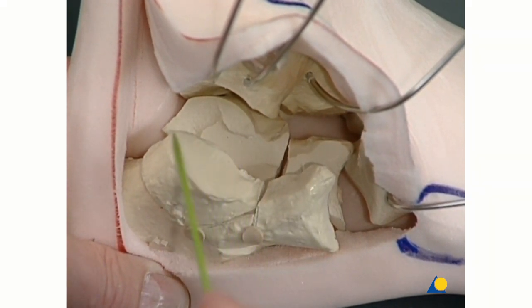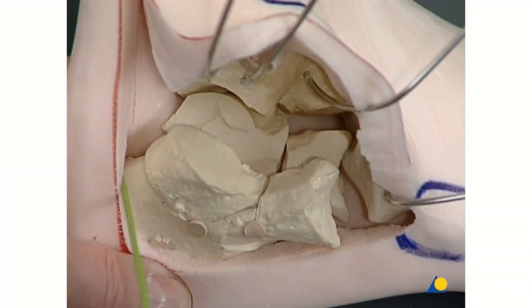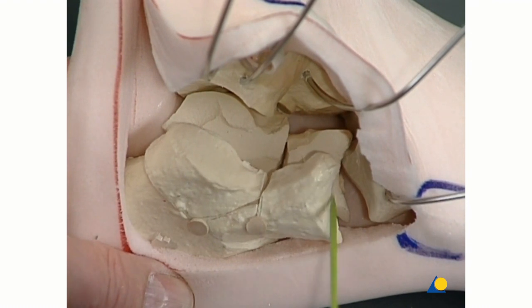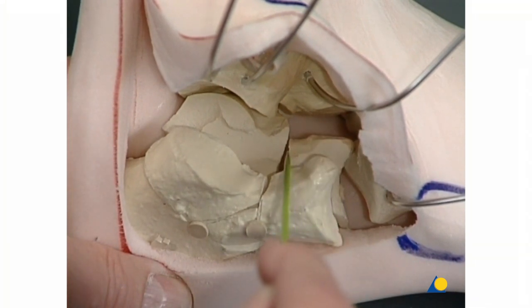The displacement of the posterior facet fragment is evaluated, as well as the dislocation of the anterior process fragment in the area of the primary fracture line, according to Essex-Lopresti. Now the intra-articular displacement of the anterior facet fragment is evaluated.